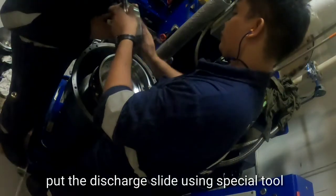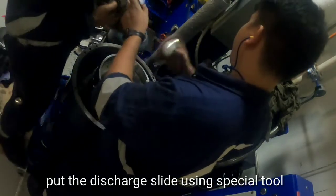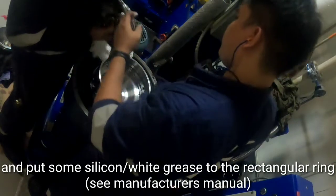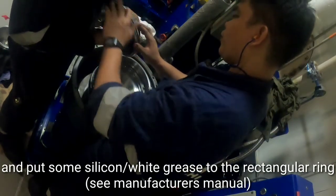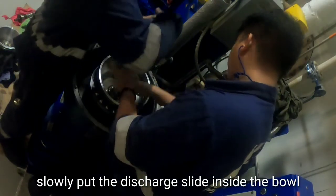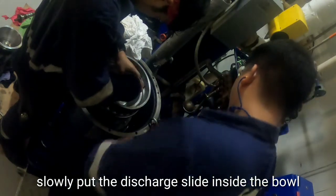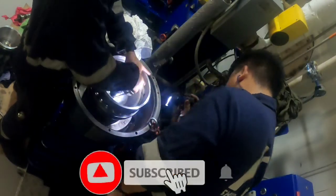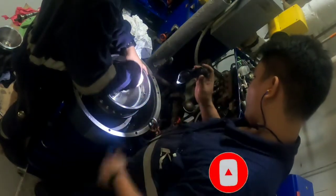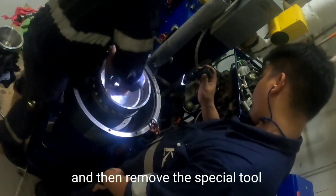Put the discharge slide in place using the special tool. Apply some white grease to the rectangular ring. Slowly insert the discharge slide inside the bowl using the special tool, then remove the special tool.